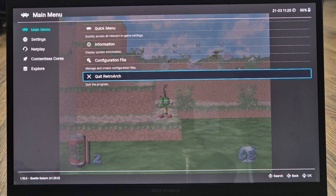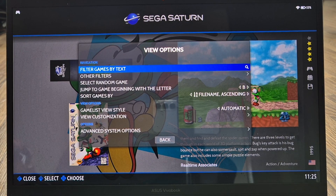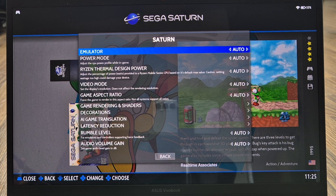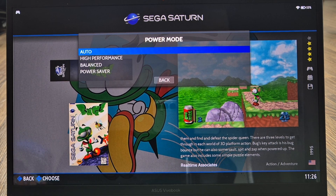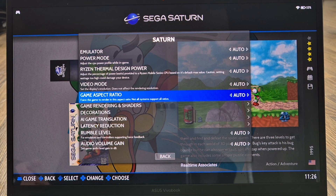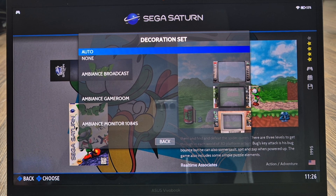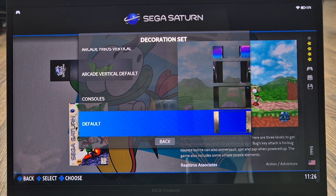Back in Batocera, press the Select button and go to Advanced System Options. You'll see Power Mode — if you're running a lower-end computer, set this to Balanced or even Power Saver. However, Sega Saturn isn't the most demanding system to emulate these days. Next, look at Decorations and Aspect Ratio. Decorations are what appear on the sides of the screen — for example, a Sega Saturn console graphic — and it's currently set to Default.